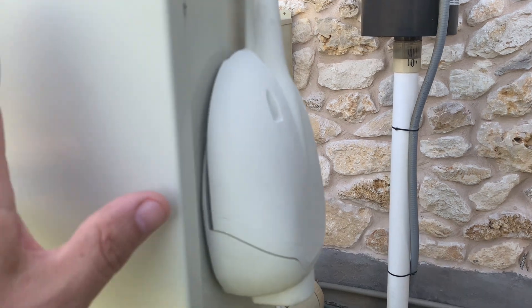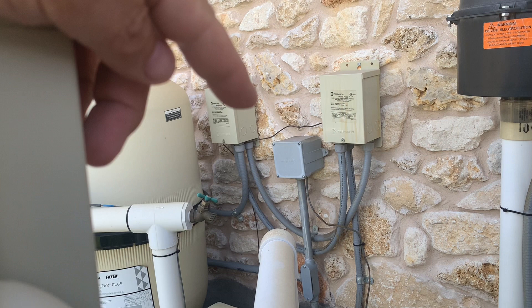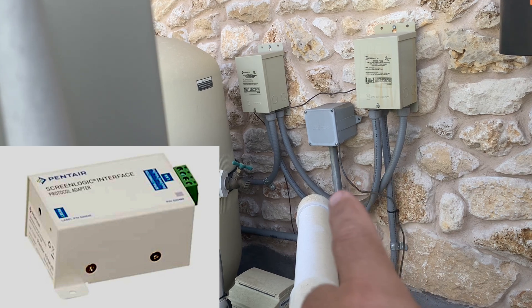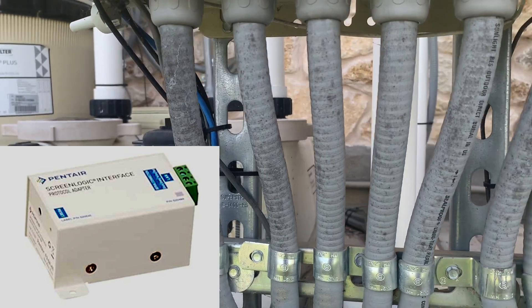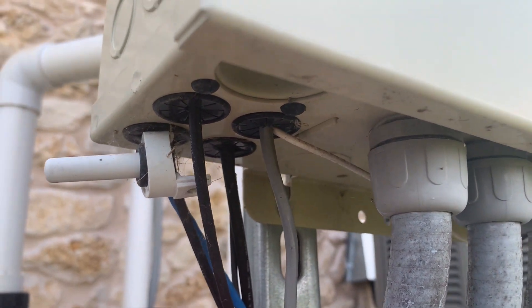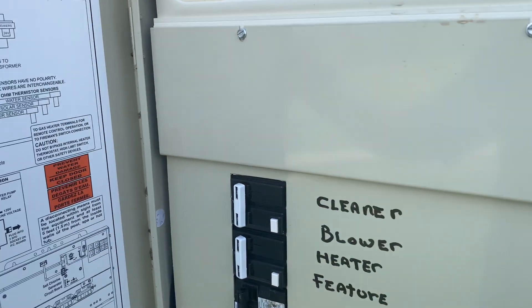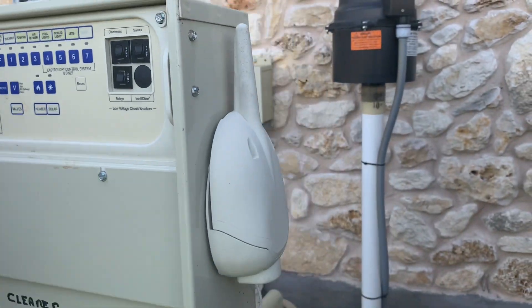The way that app communicates with the controller is through a small control box, which in my case is mounted right inside this plastic box here. In the bottom right you can see a cable coming out of there — that little cable comes all the way across here and then goes up into my controller right here. This is a four or five stranded cable that comes from the ScreenLogic controller into my main control box, and with that wired up, commands can be taken from the app through that controller.